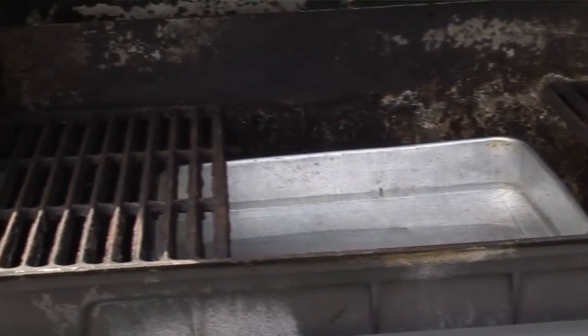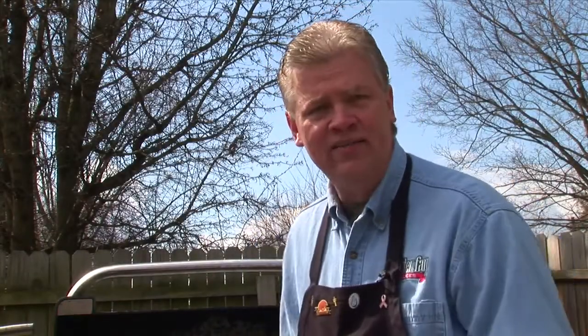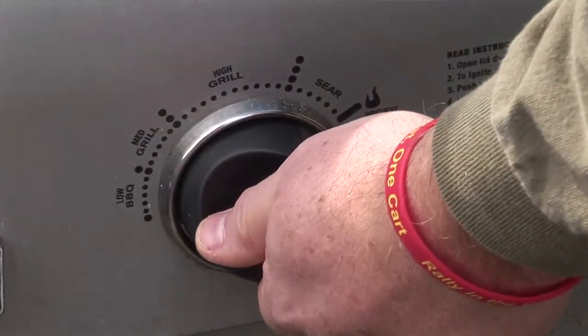We've got to get our grill ready. What I've done is put a drip pan with about a half inch of water inside the grill. That's going to keep a lot of moisture in on the chicken and catch all the drips. Now we just turn all the burners on high, bring it up to about 400 to 450 degrees, and then after a half an hour of cooking we're going to turn that down to about 350.